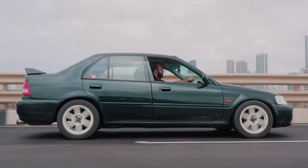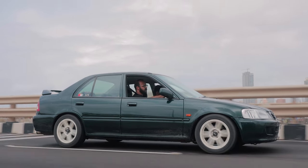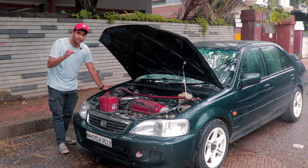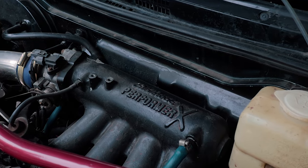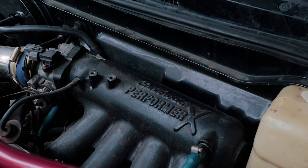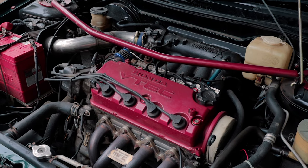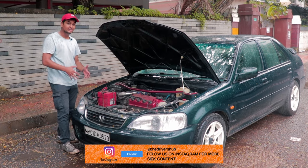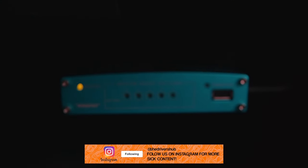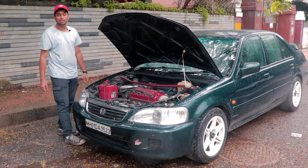It was one of those cars you wanted your father to buy so you could tell all the kids in class you had a city VTEC. Under the hood, the owner has spent quite a lot because it's a proper thorough build. There's an Edelbach Performer X intake manifold, a Mark Performance header system, the VTEC plenum, and a K&N air intake. Inside the car between your feet is a Greddy ECU, you have a voltmeter, and there's also a strut bar front and rear for better rigidity in the corners.